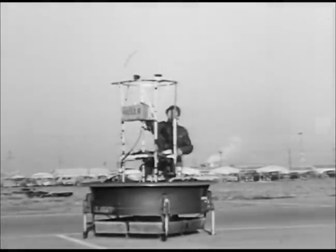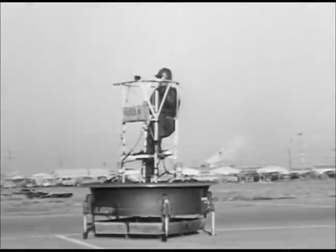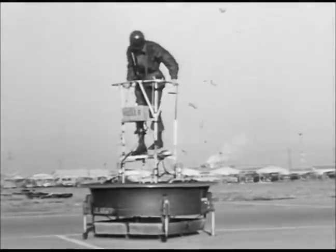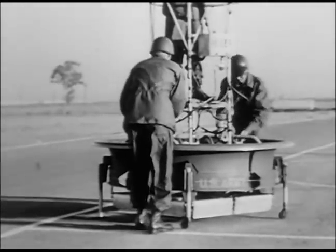The flying platform which you see here is an advanced model developed after eight years of planning. These tests were made with military use in mind naturally. A low-level reconnaissance craft of this sort can be of great help to the Army.